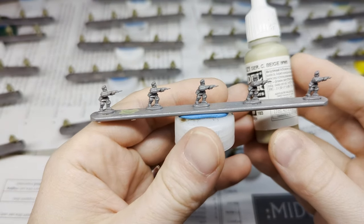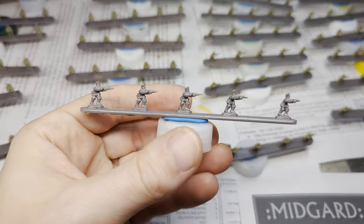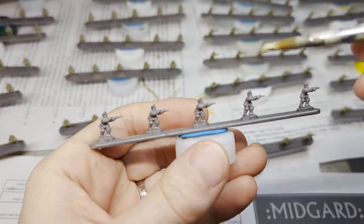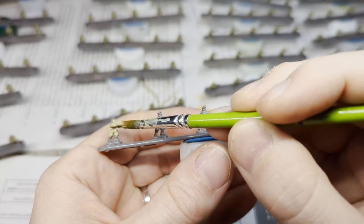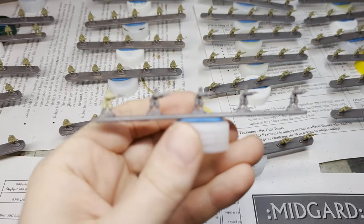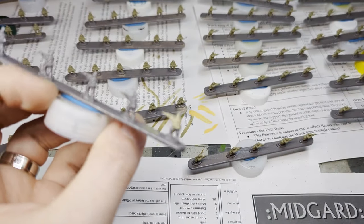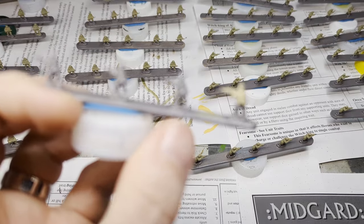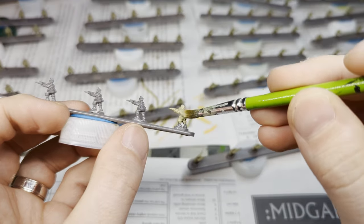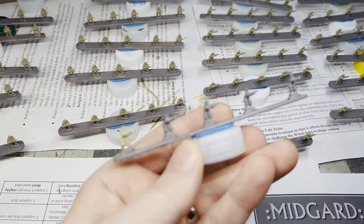One of my favorite khakis is Vallejo's German Camouflage Beige World War Two, but really almost any light khaki is going to work. I have primed these a medium gray. What color you prime them is not the most important choice, but I would recommend priming them gray or even white — not black. If you prime them black, they will be dark, the whole thing is going to be dark, and at that point you're probably going to have to do two coats of your base coat instead of one to really get the color to show through.